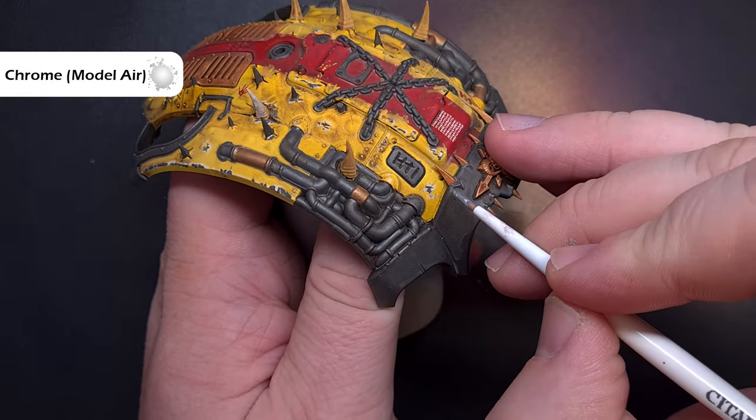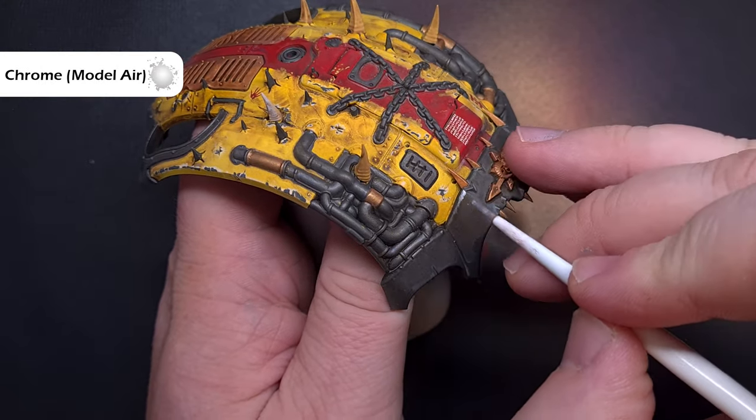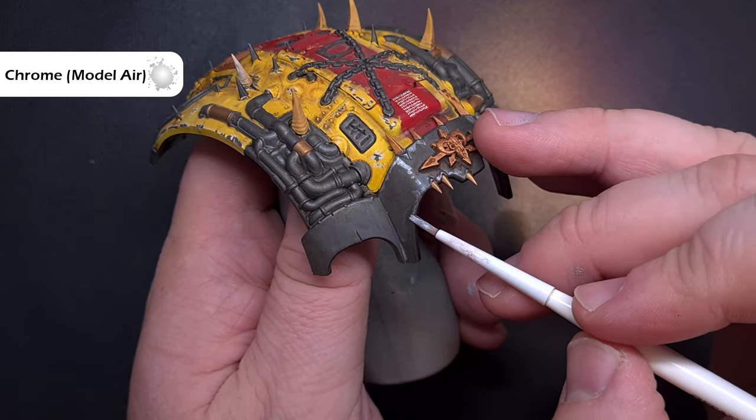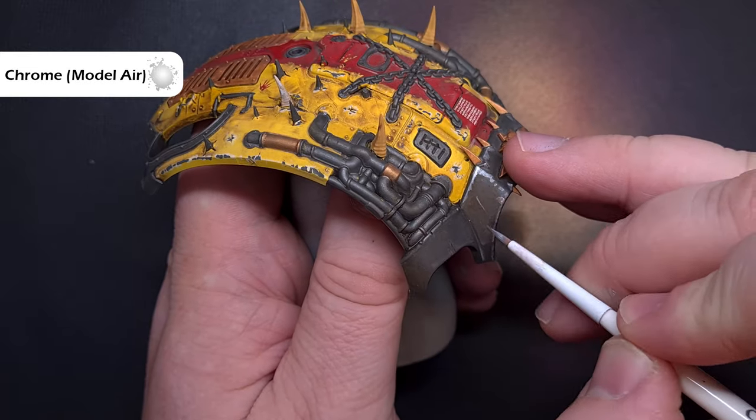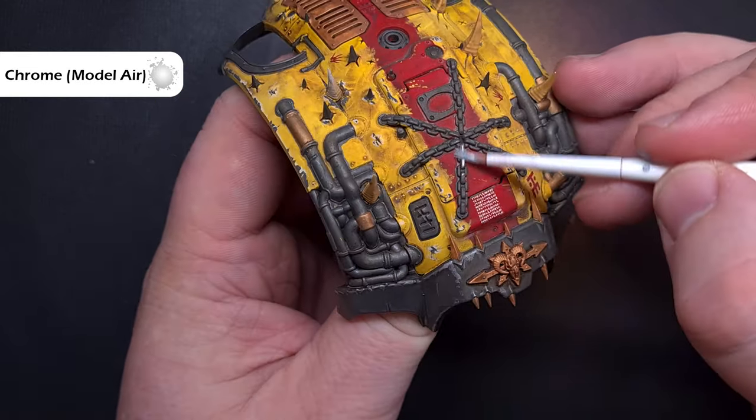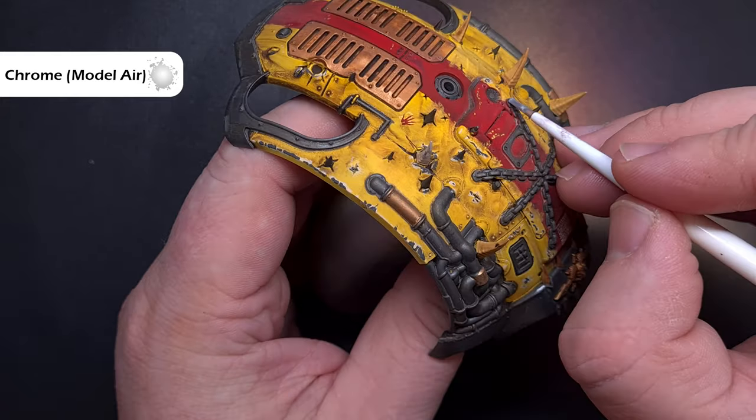Next is weathering the silver using chrome from Vallejo Model Air. Same technique — pop your brush in it, wipe most of it off and then stipple it around the edges of the silver metallics, giving you a really nice worn, battered metallic look.